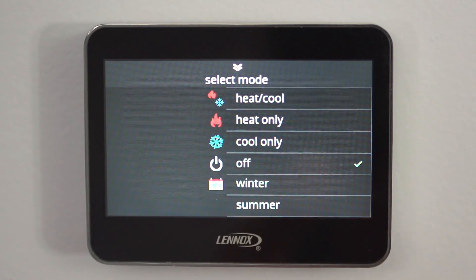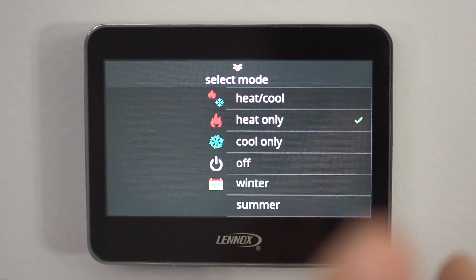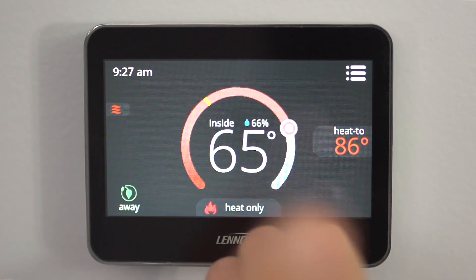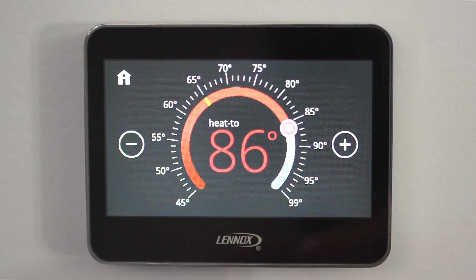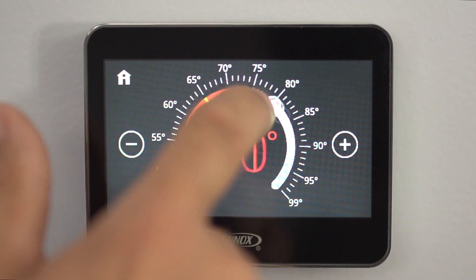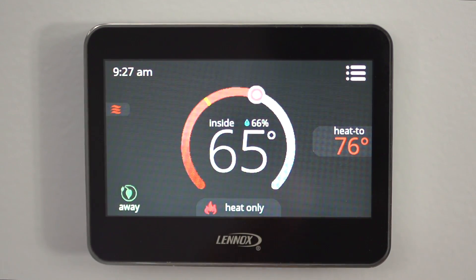The features we're going to go over right now are heating and cooling. You hit heat, and now your thermostat is heating — your system is running because your heat is on. Here is your temperature display in the middle, and you just adjust it up and down to wherever you want it. Hit home and it takes you back. That's the heating features of the thermostat.